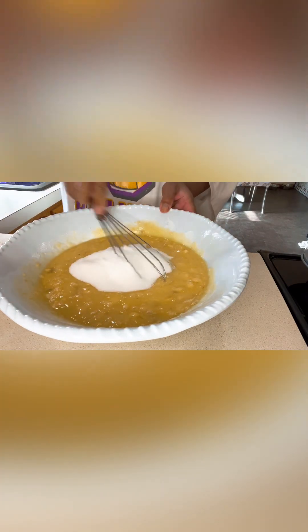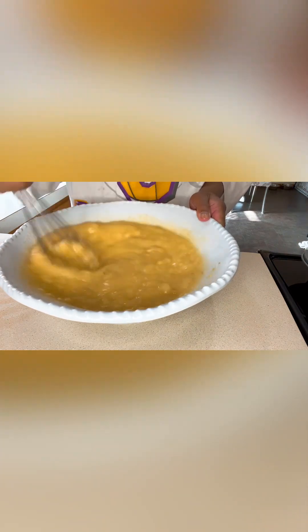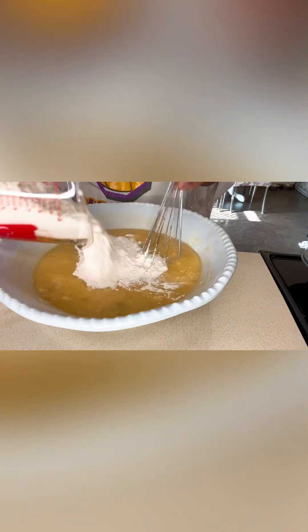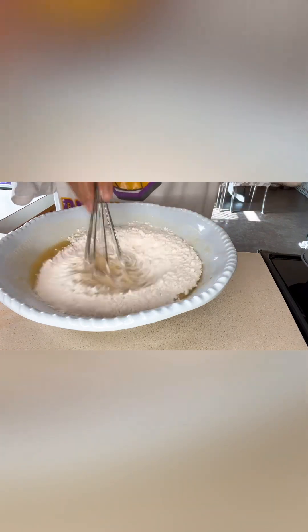Add more sugar and continue mixing. If you're not using an electric mixer and doing it manually, it's really important that you continue mixing for at least two minutes to make sure the sugar is fully incorporated into the other wet ingredients. Then we're going to start putting in our flour gradually — you don't want to make a mess on your counter, so just keep mixing.